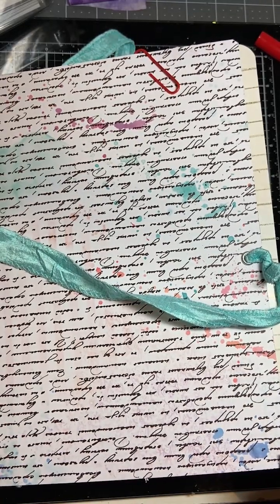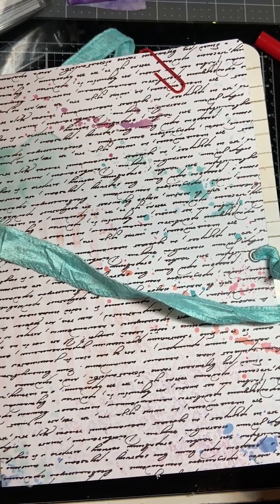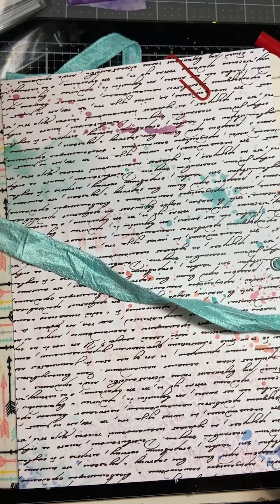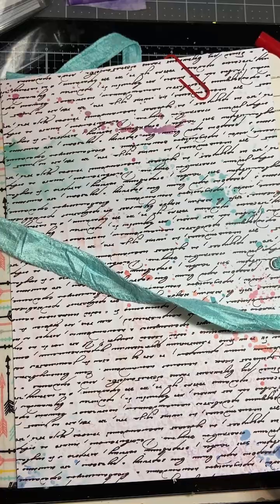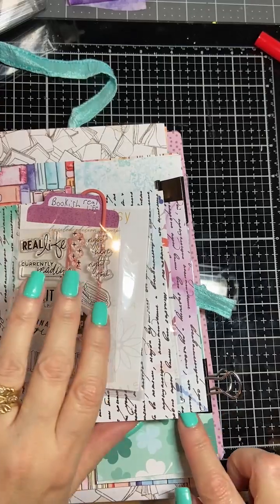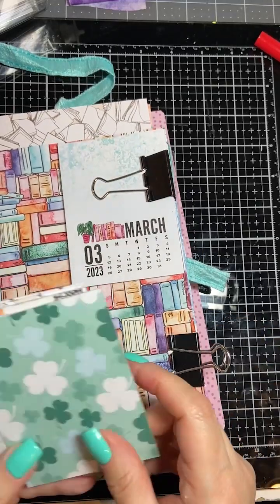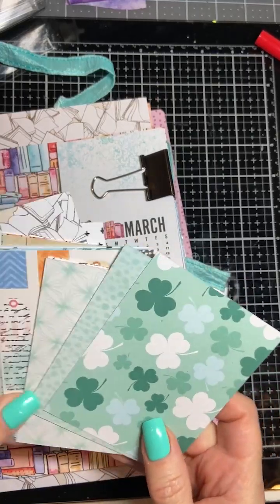Today we're doing project life cards and I have them in my journal here. This is my current journal — a composition notebook that I repurposed and made a flow journal out of — and I haven't touched my March project life cards yet. So I'm going to get to that here, and here are my project life cards. I'm going to pull them out and attempt to do something with these cards because I don't want to store them.